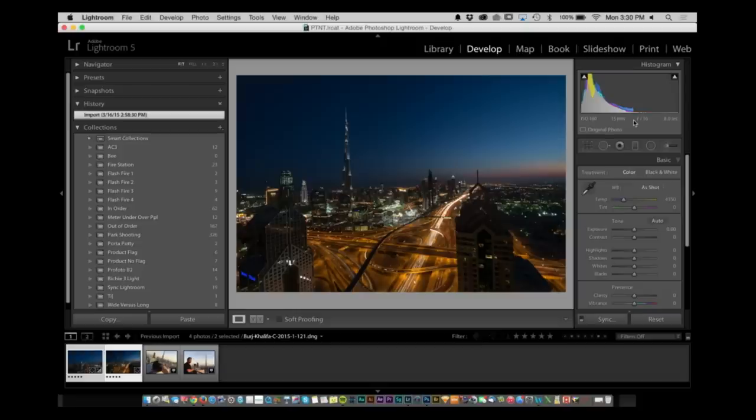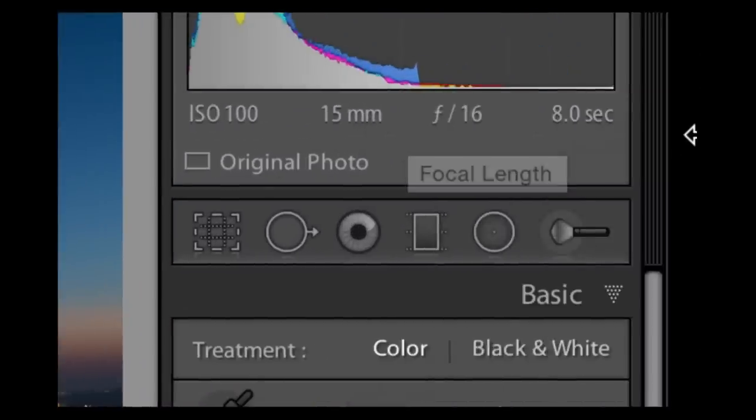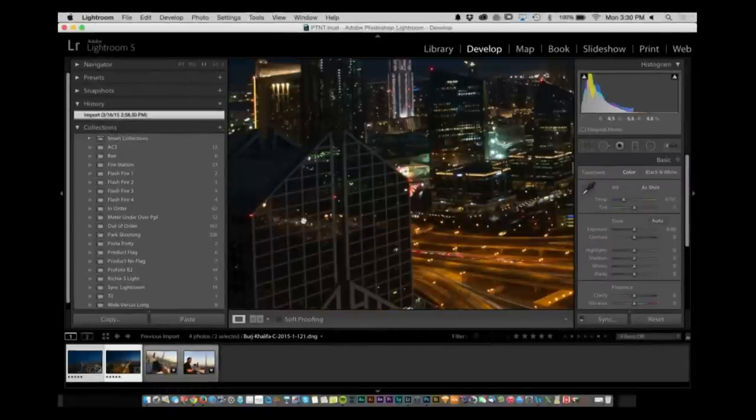I figured it would be a good idea to talk to you about the process. So I went up to Dubai and I'm trying to make a picture. This is the shot I'm making right here inside of the Burj Khalifa. I'm shooting at ISO 100, f/16, 8 seconds — so I'm looking for a night shot. At about 15mm, the lens performed very, very well.